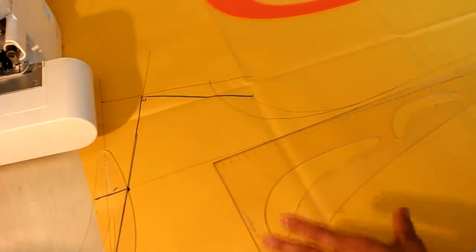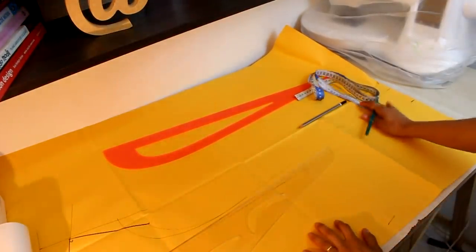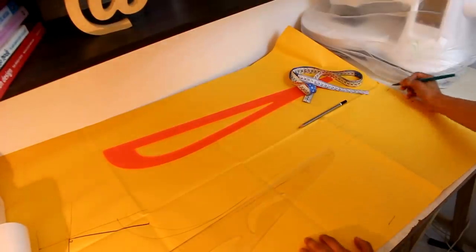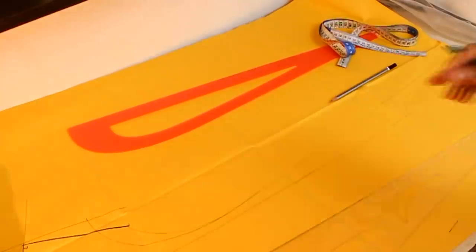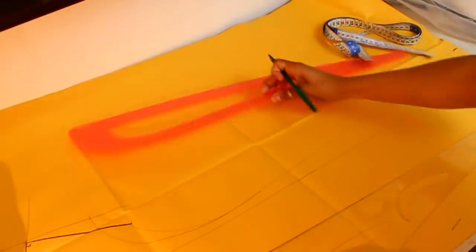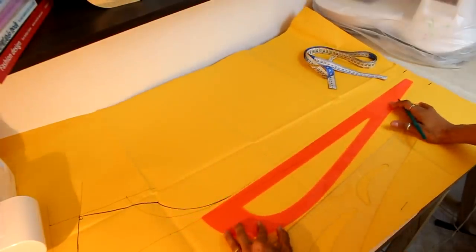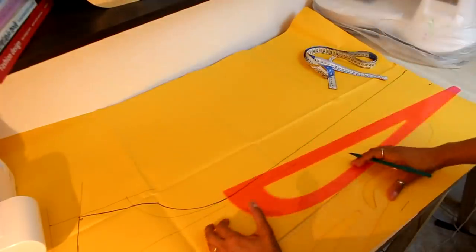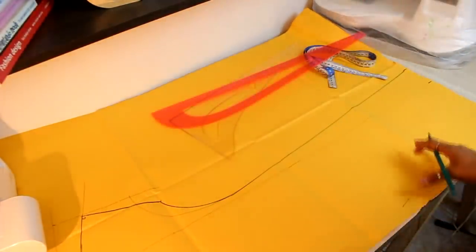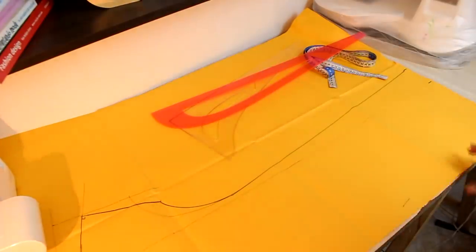Now I mark a quarter of my hip measurement, which is the widest part of the piece going to the bottom — the quarter hip plus 3cm of ease for a very soft fit. I use the alfaiate curve to make a smooth curve from the sleeve into the side. I'm not marking a waist, because I want a blousé effect, and if needed I'll add a cinto on top.